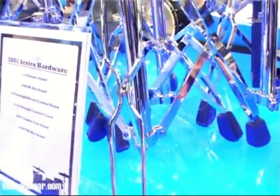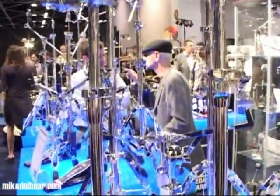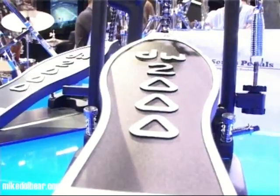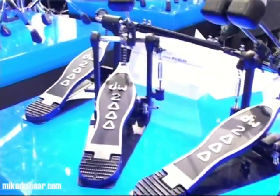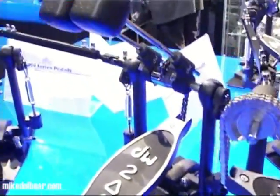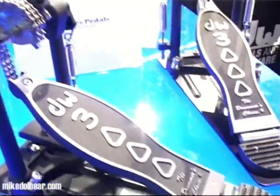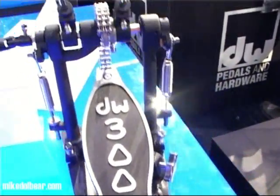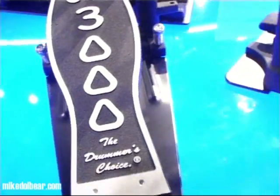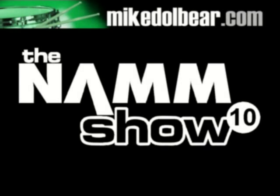DW have rationalised their hardware lines. This is the 3000 series, which is the replacement for the 5000 light — it is indeed much lighter than the 5000 but still double braced. The 2000 pedals are DW's entry-level pedals — not PDP, DW pedals — followed up the chain by the 3000 which has a double chain and is slightly more sturdy. The prices of these have to be seen to be believed — they are actually very, very cheap, or will be by the time they come to the UK.